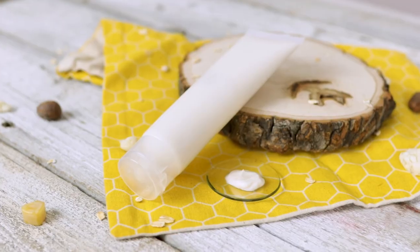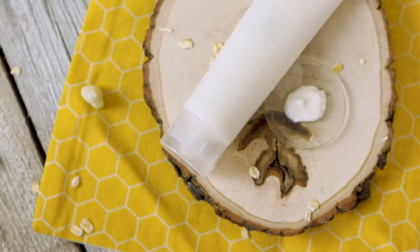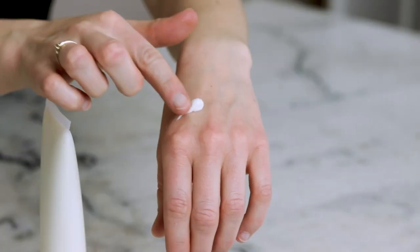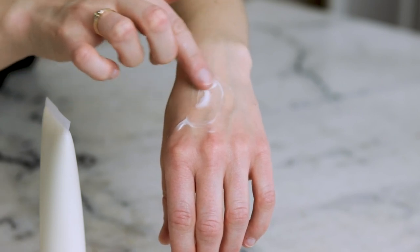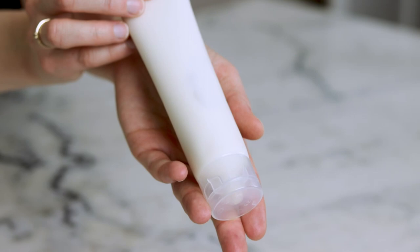Hey bees, I'm Marie from Humblebee and Me. It feels like it's been ages since I shared a great everyday hand lotion. This Soft Oat Moisturizing Hand Lotion definitely fits the bill. It's silky smooth, fast absorbing, and leaves my hands feeling powdery soft and richly moisturized.